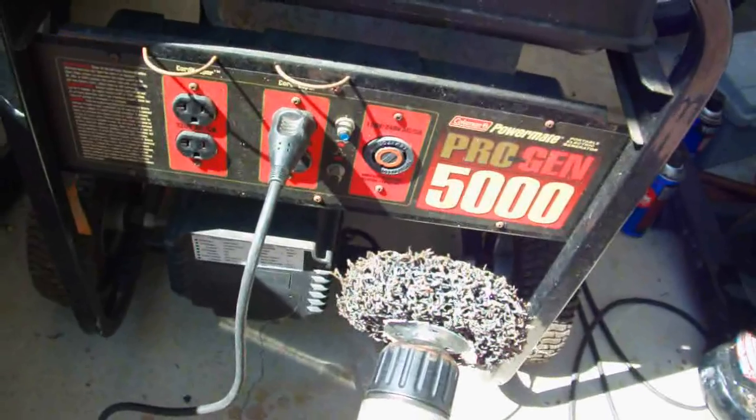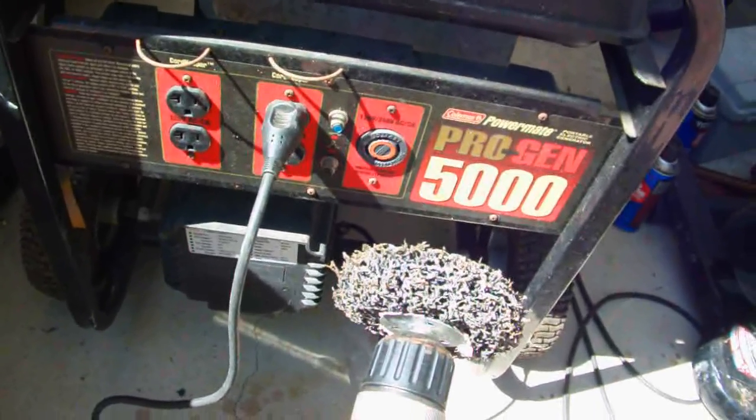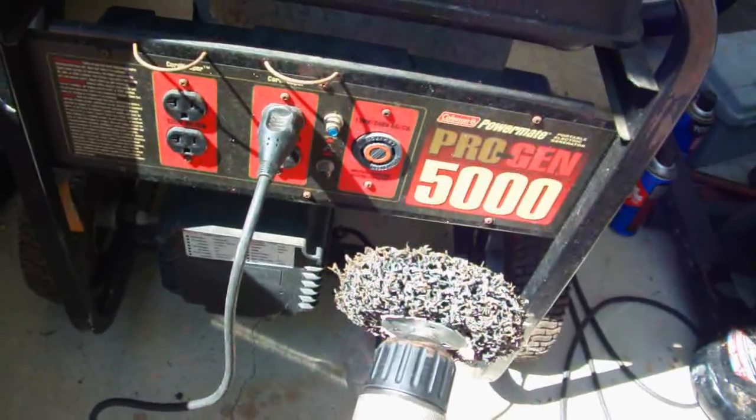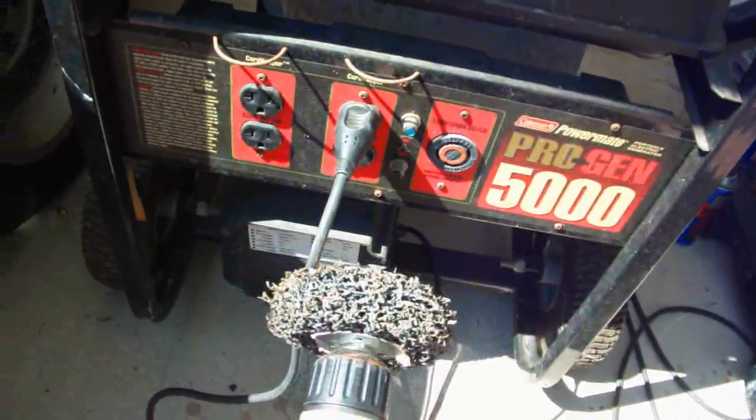That was the first time this happened with this generator. I got it back in 2006, and that was the first time it ever failed to produce electricity. Now it's producing electricity fine.